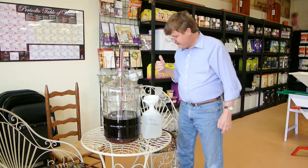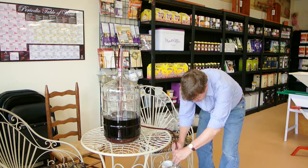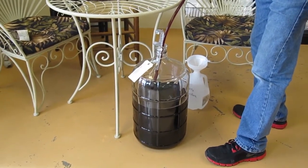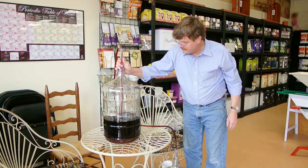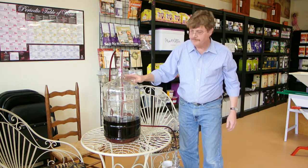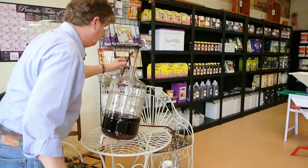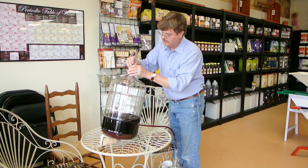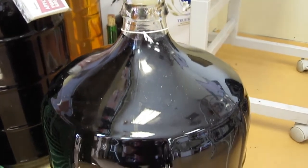It looks like we're getting pretty close to the end. I'll move this down and lift the hose out so that it gets off the bottom, which gives me a little bit better idea of where we're at as far as the siphoning process. And then as it continues to get closer and closer to the bottom, I'll lower the auto siphon. I can tilt the fermenter just a little bit, and that way I can pull out all of the wine — basically point my wine into a corner — so I can get all the good wine out as opposed to leaving any behind.